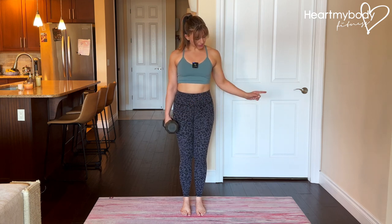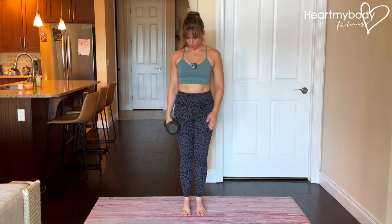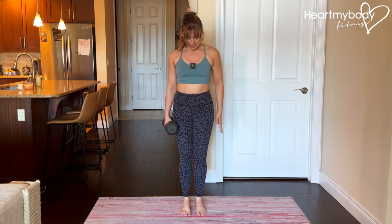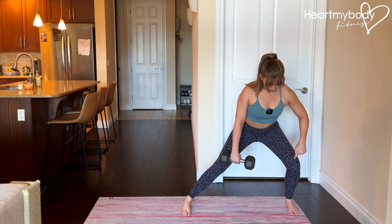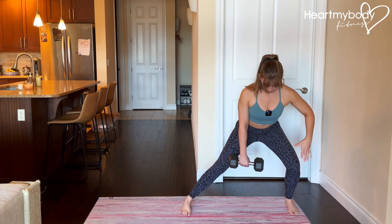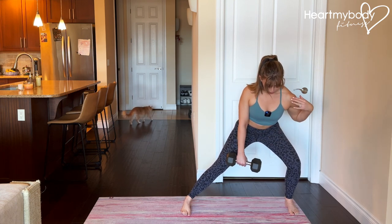We'll step first to the side, away from where you're holding onto that weight. Take a big step out into a side lunge, bending only your knee on that stepping leg, keeping your anchor leg straight. Hips squared, shoulders squared.